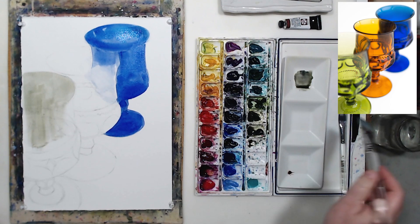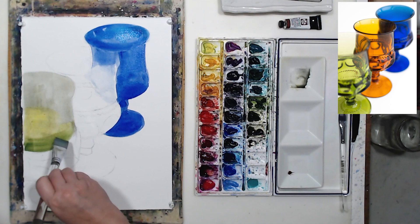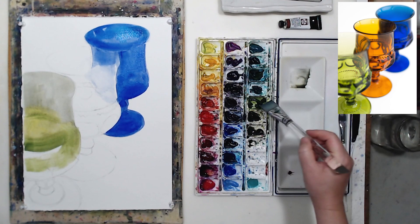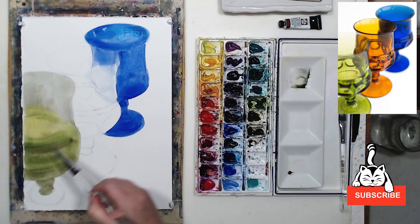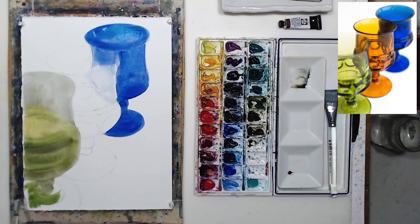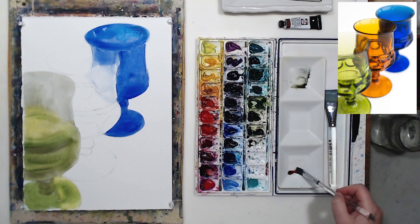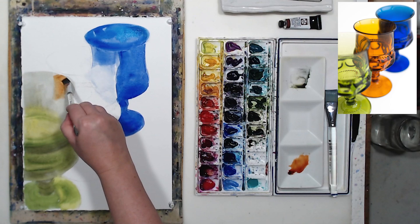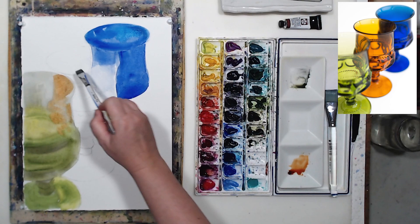I really like the colors and perspective in the reference — those glasses look very interesting. The only thing I don't like is that they're kind of hanging in white space; the photographer either edited the shadow out or it's behind the glasses. I'll have to do something about that. For the green glass in front I'm using three pigments: undersea green for darker areas, lemon yellow to show the light in the center, and sap green. For the orange glass in the middle, besides burnt orange by Daniel Smith, I'm using new gamboge — where the light hits on the left it's a lighter, sunny amber color, so I needed some yellow.